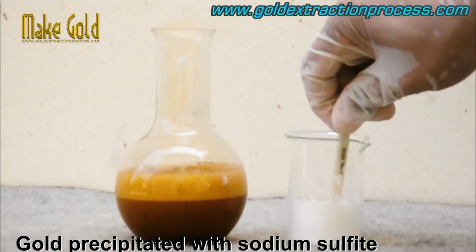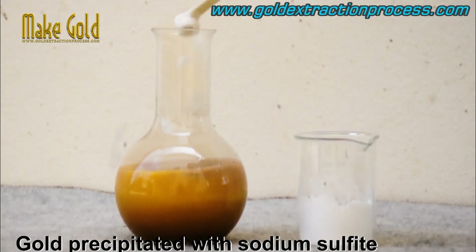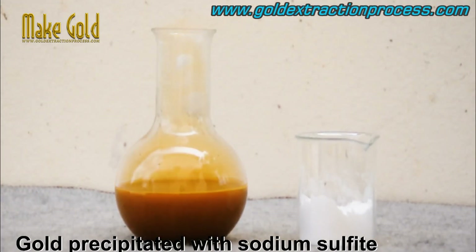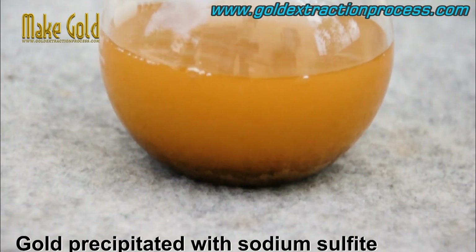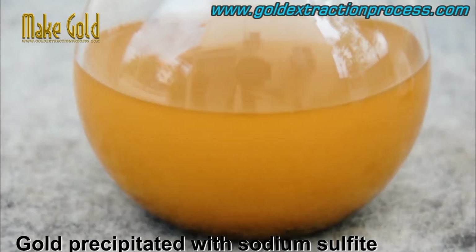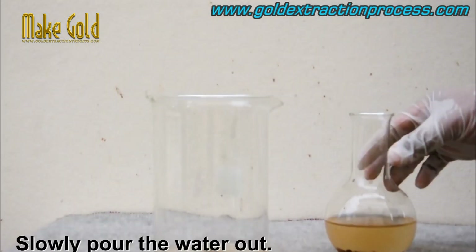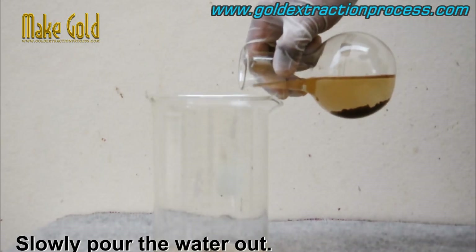Add the sodium metabisulfite. Once the gold has been dissolved in the aqua regia solution, a reducing agent such as sodium metabisulfite is added. The sodium metabisulfite will react with the gold ions in the solution, causing the gold to precipitate out in the form of brown powder or flakes.